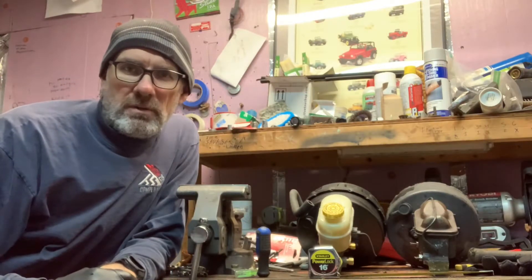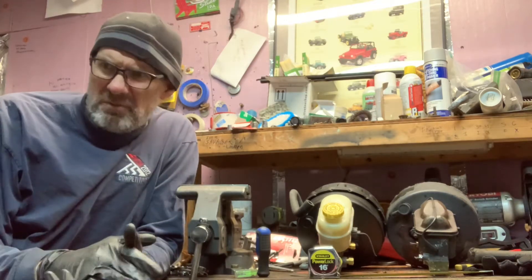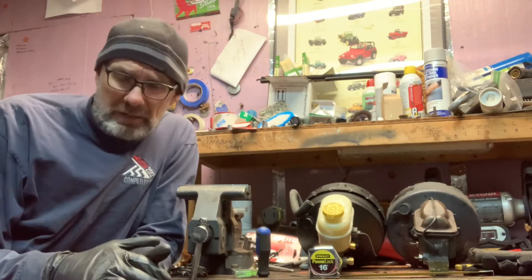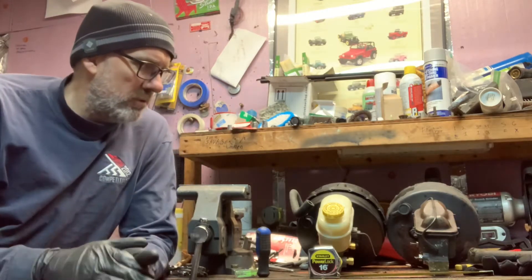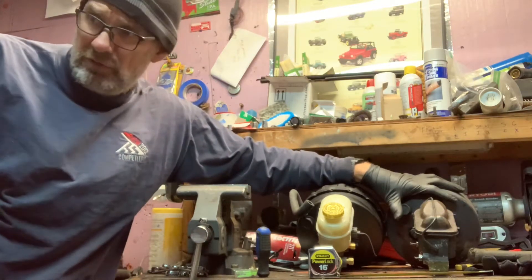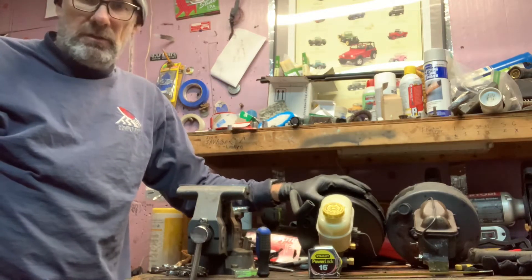Hey everybody, it's Joe from Just Jeep It. Today is going to be a different kind of video — less of a step-by-step process and more of an overview of an upgrade I've been working on for the last seven or eight years. The power brake booster that's factory from the '84 to '94/'95 XJ is a single diaphragm booster, and we're going to upgrade it to the WJ double diaphragm power brake booster.